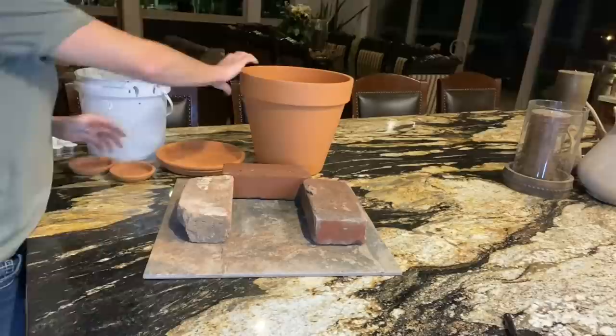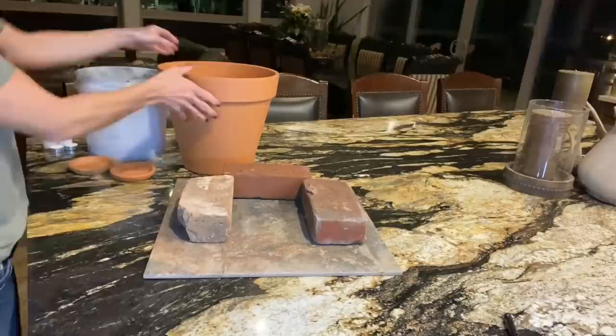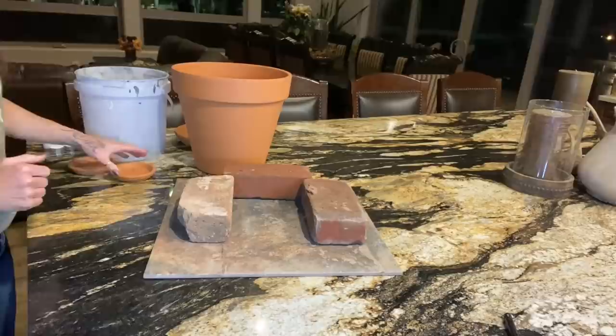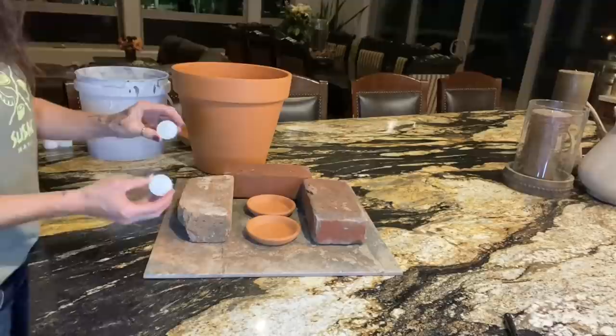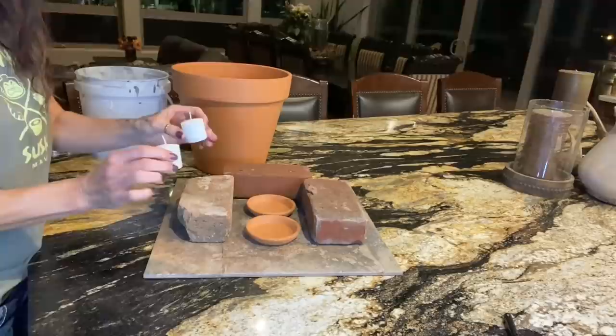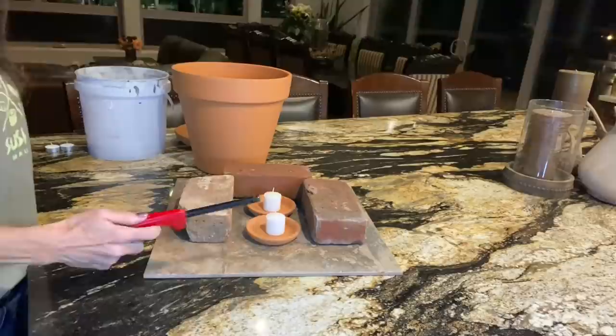These terracotta pots are just planting pots you can find at Home Depot or any garden store. They come in all different sizes. I picked up a couple of the smaller ones to hold the candles and keep all the wax contained. You can use tea light candles — you can buy a huge bag for under five bucks. You can also find larger candles which burn a lot longer. The tea lights burn for up to four hours; the larger ones should burn much longer.